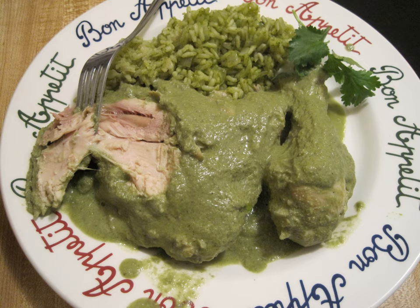In making chilorio, pork is slow simmered for hours until it falls apart. It is then broken into bite-sized pieces, fried in lard, and cooked in a chili sauce made from rehydrated dried chilies. The sauce is usually flavored with onions, cumin, and garlic.